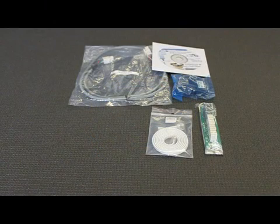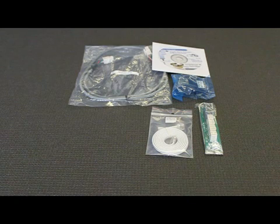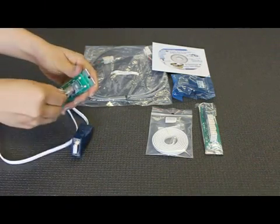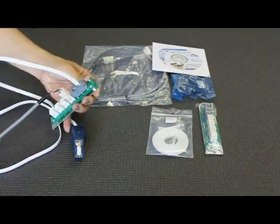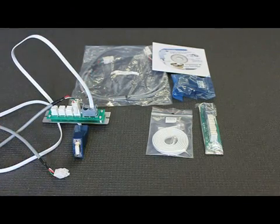To program from a PC, you need the TVVST programming kit. This kit contains the cables shown here. They are connected as shown, with the white wire connecting the blue serial converter to the green connector junction, and the grey wire connecting the connector junction to the actuator. Note that the CN2 connector on the connector junction must be used when programming one actuator.